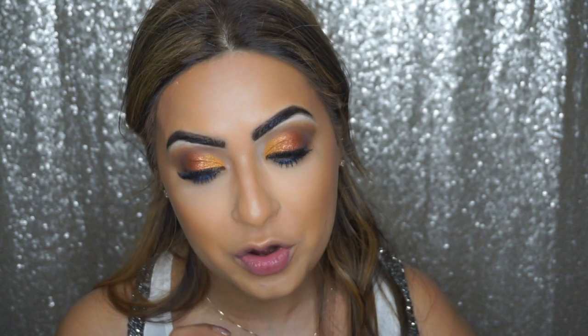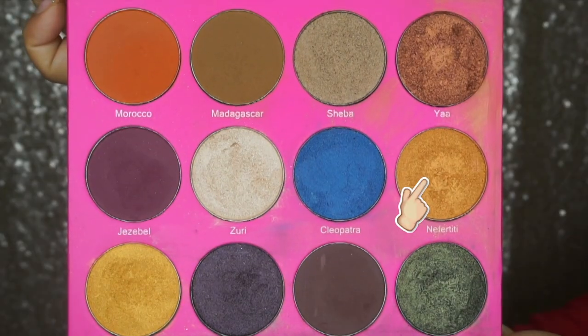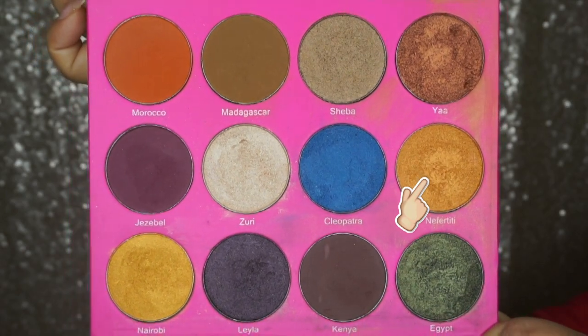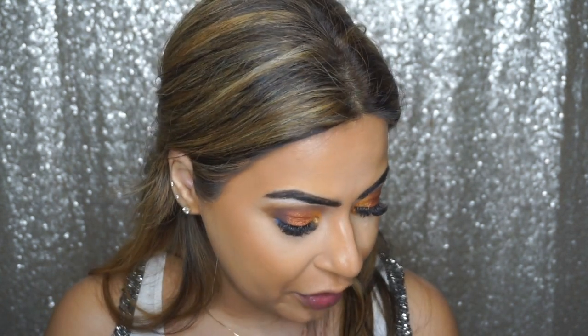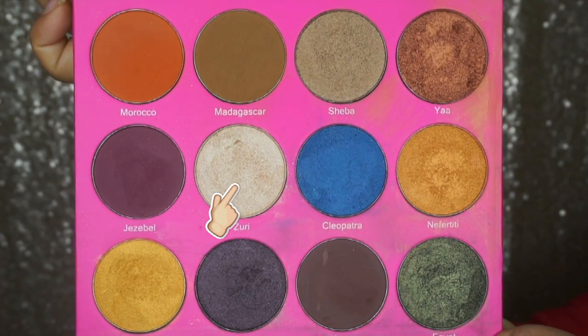One more thing for the eyes: I'm going to bring the gold towards the inner corners of my eyes as well. For that we're going back into the shade called Nerfertiti and applying it towards the inner corners. Finally, for the brow bone I'm using the shade called Zuri.